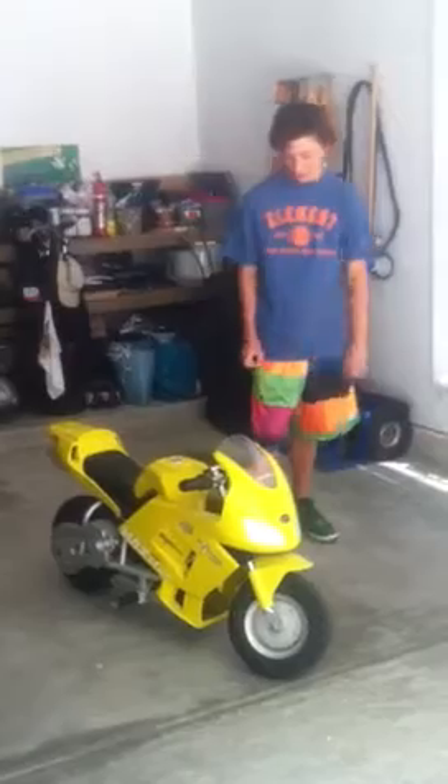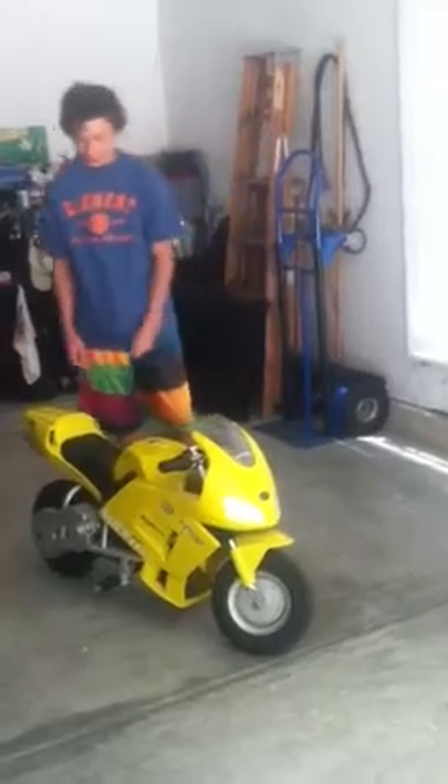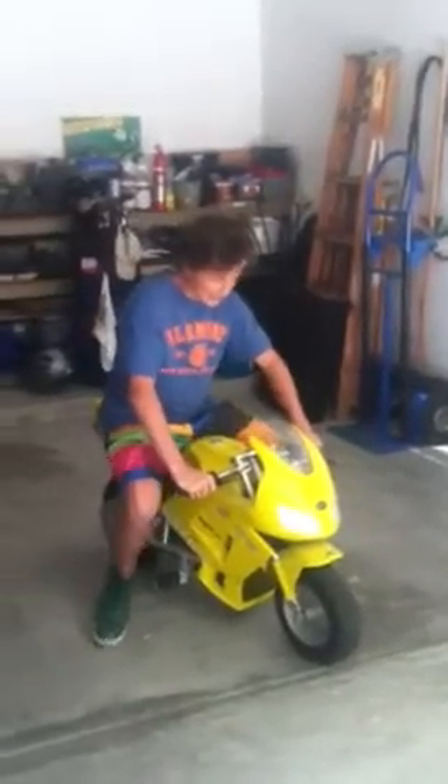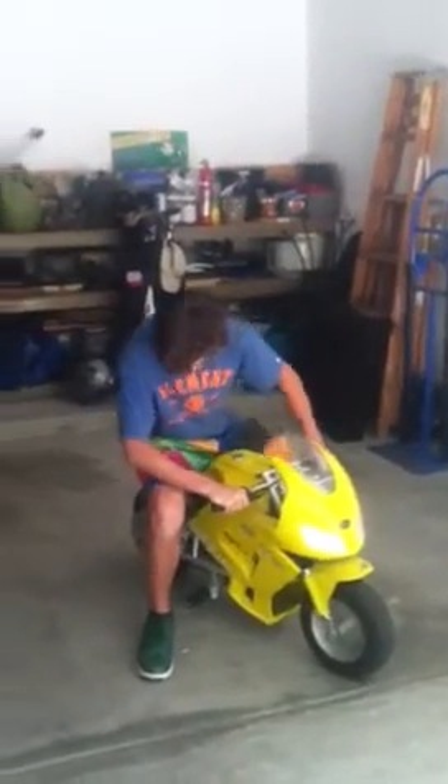This is the yellow Honda Minimoto. I took the stickers off. This is 26 volt. It has a pretty nice startup — you gotta stick the key in and then it's on. It's electric.